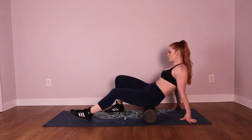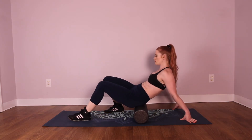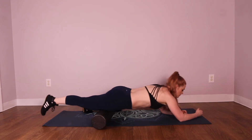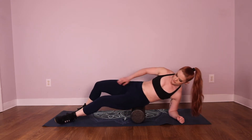Foam rolling is a great way to loosen tight muscles before your workout or on a rest and recovery day. This type of exercise is called myofascial release. It works just like a massage. By applying pressure over tight muscles, we encourage them to relax. This can relieve pain and tension while also preparing your muscles for a workout.